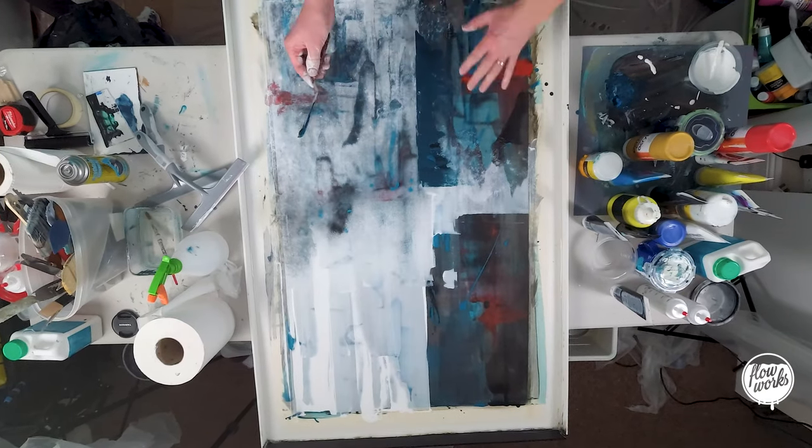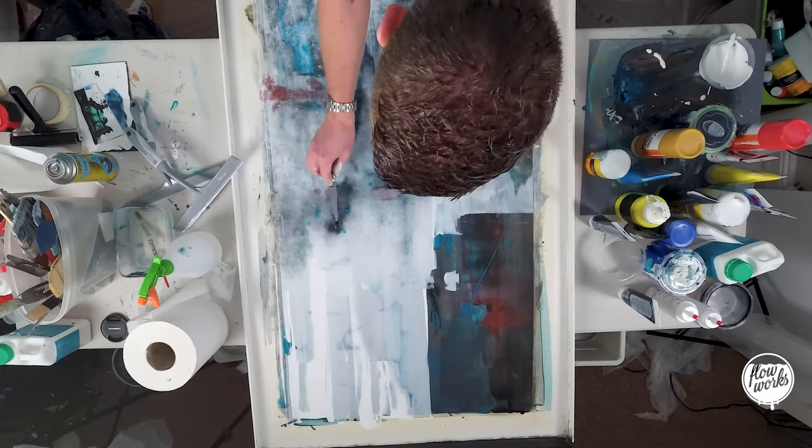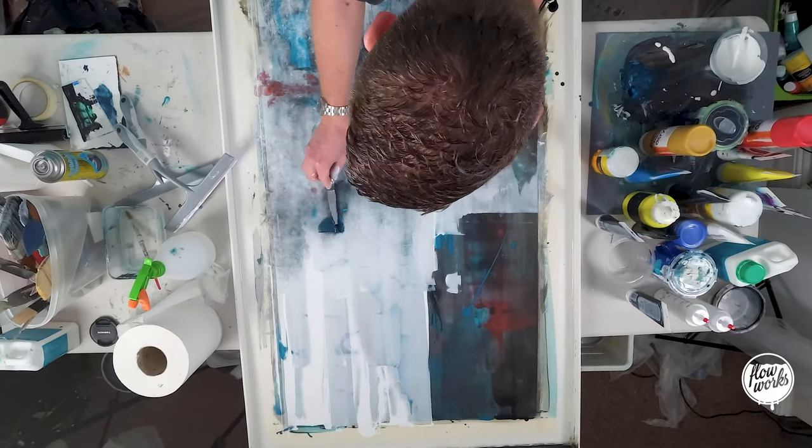That paint works really well because it's nice and thick. I just want to stick another section in here of that.